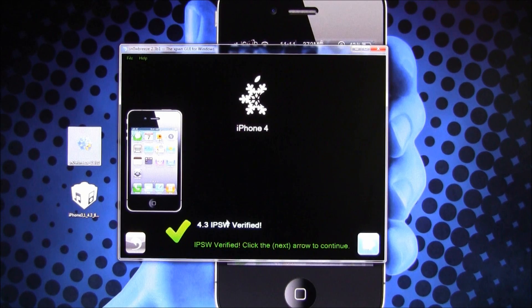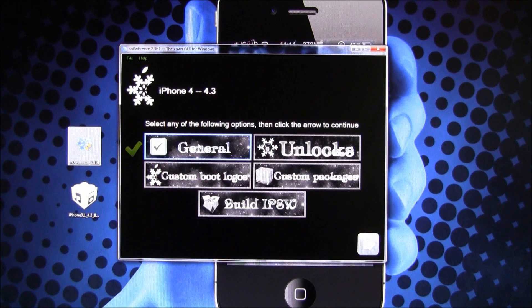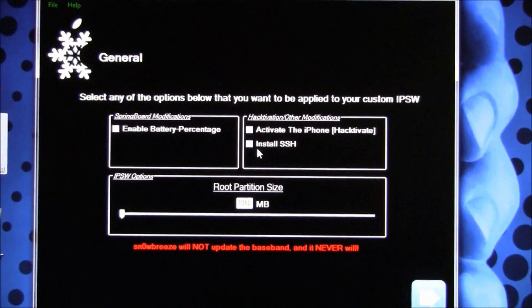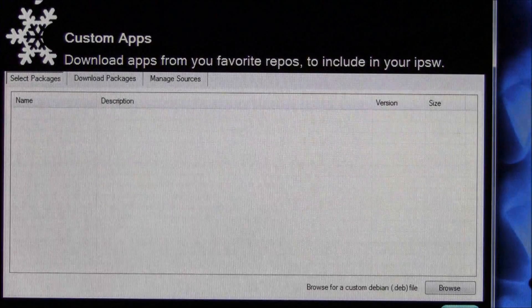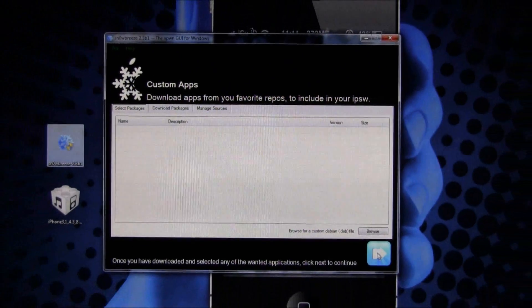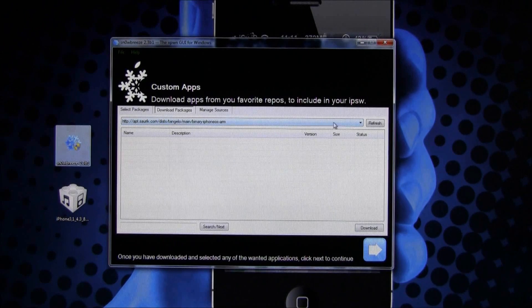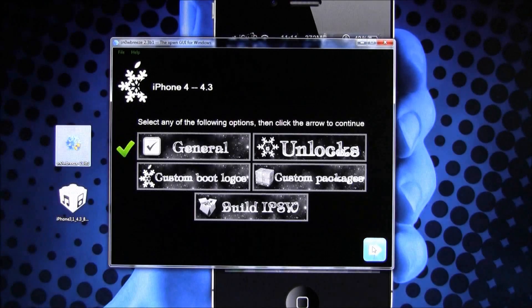It has detected that my device is an iPhone 4 and verified the IPSW, so I hit Next. Then hit Expert Mode. From here you can customize some settings — you can have Hacktivation enabled, which activates the phone if you aren't on an official carrier. Because I am on an official carrier, I don't need that checked. You can also have Install SSH checked if you want, which I am going to enable. Hit Next, and this area lets you add custom apps or browse for custom dev files from different sources.